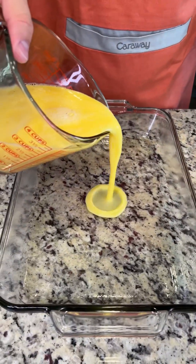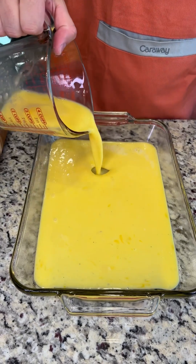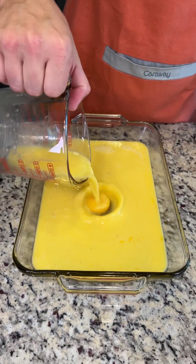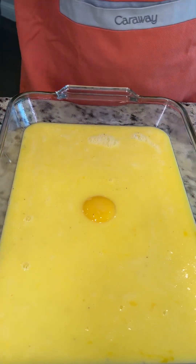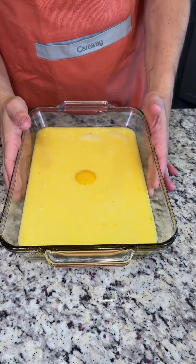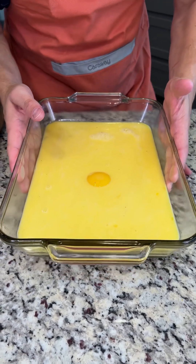We're pouring our scrambled egg mixture directly into our greased casserole dish, and this is going to be such an easy make-ahead breakfast. We got one lucky egg yolk in there — that's going to be the special one for later on. Bake this in a 325 degree oven for 18 to 22 minutes. Come back and we'll assemble our next steps.